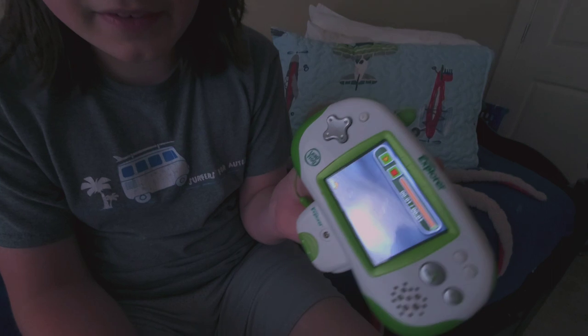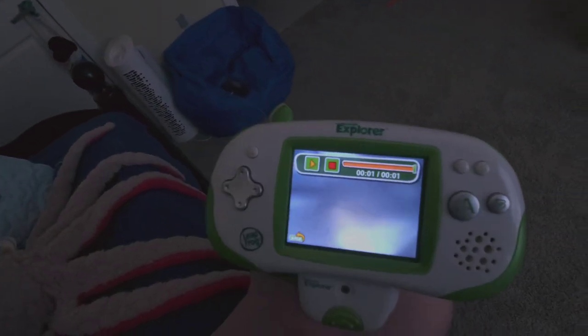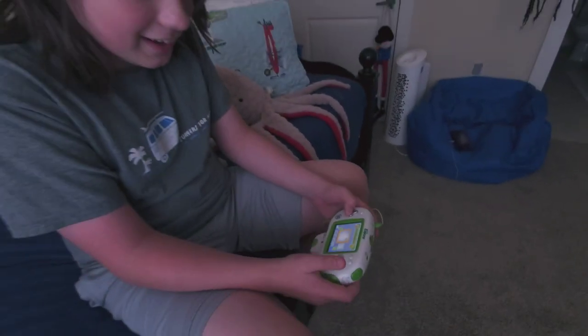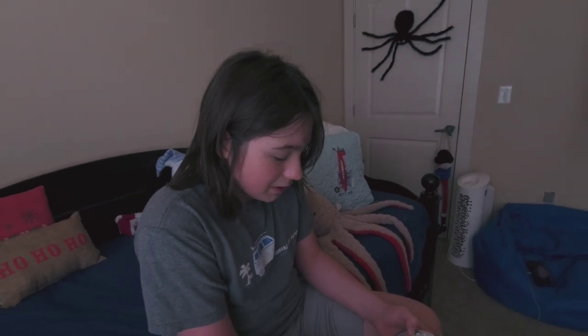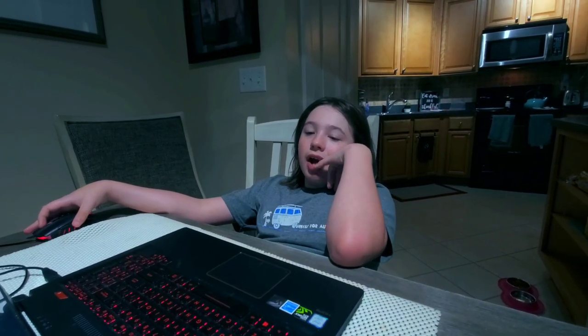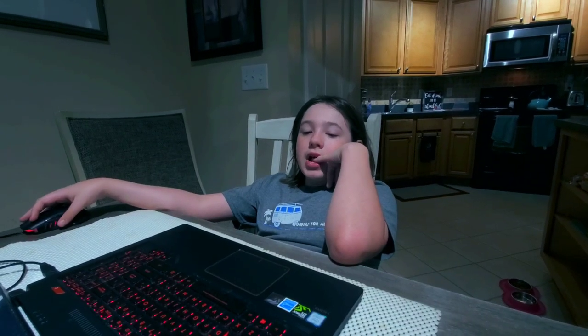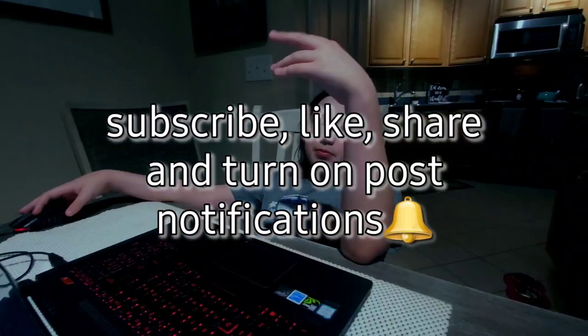My very first video of the Leapster. Wow, that's your first video, huh? Very cool. Do you think you can do the Wii U? Maybe. It's your first video. And see you in the next video. Next video. And don't forget to... Peace! You little peace dude.